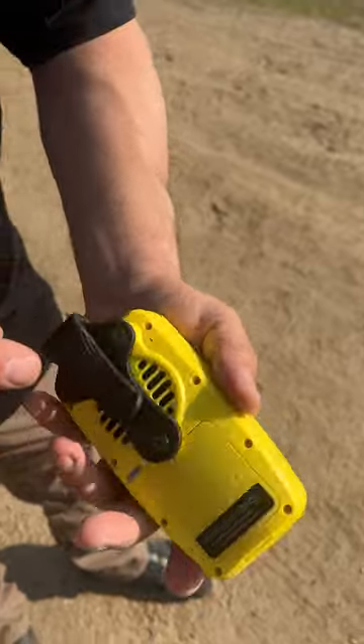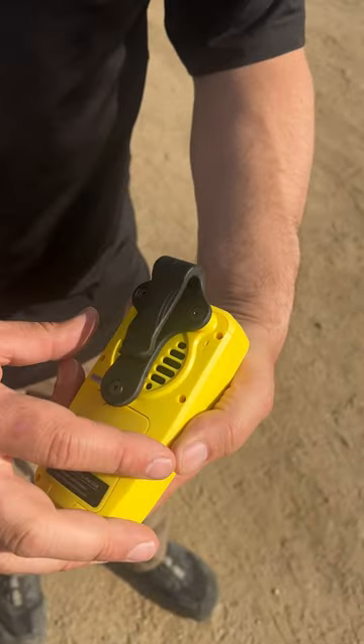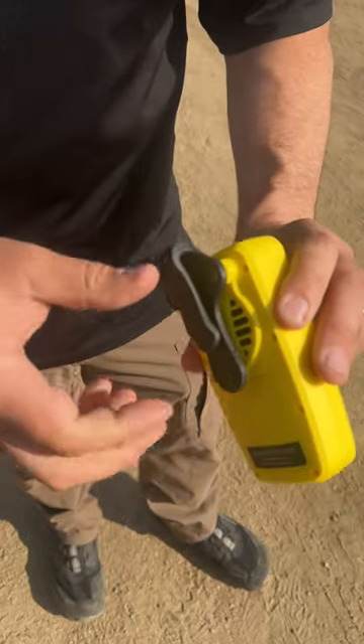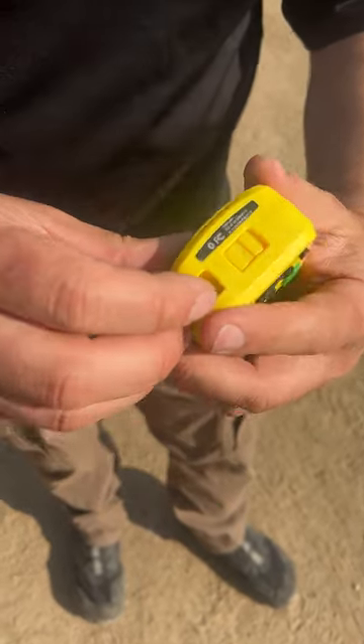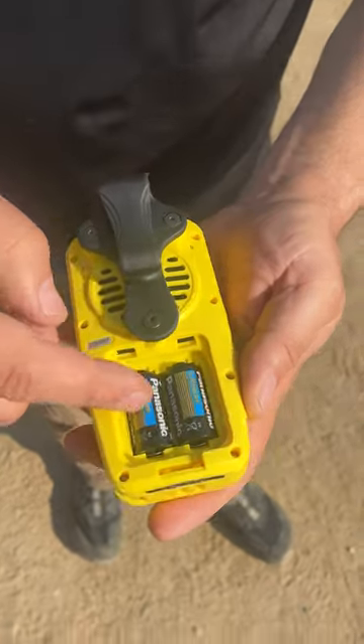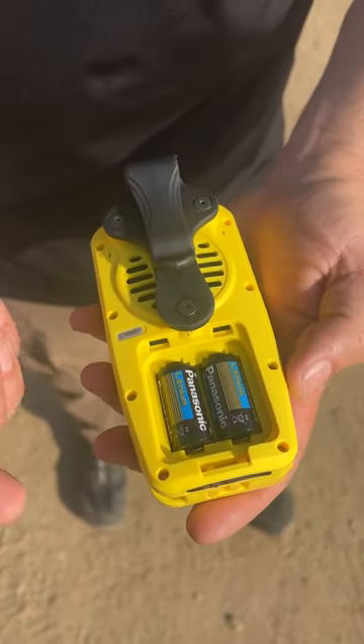Another really cool thing I like is it has this huge speaker on the back versus just a little buzzer, and it looks like it's weatherproofed really well. There's a big beefy belt clip, and then check this out — you unlock the battery compartment here, open it up, and we have 123 batteries — very commonly available batteries.